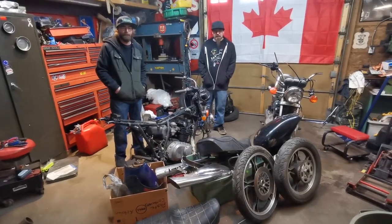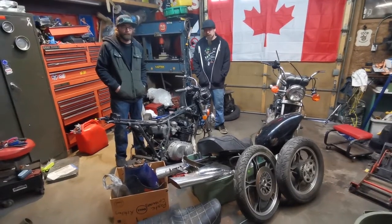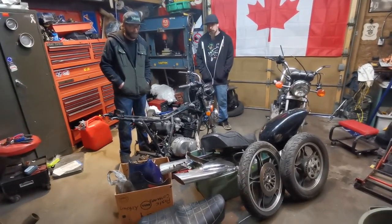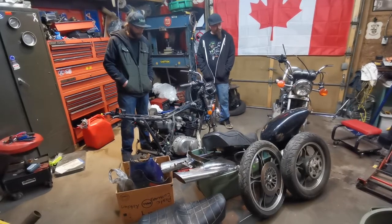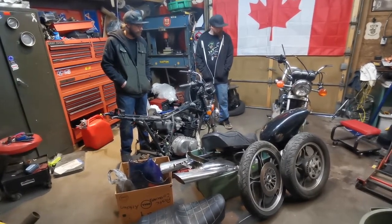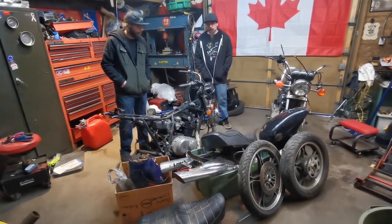Hey guys, welcome back. This week we're going to be working on a couple old Suzukis that I just picked up yesterday. I went to buy a Suzuki Katana, which is not in the shop right now, but you'll probably see it later on in the videos. I ended up buying a Suzuki Katana and a couple old 84 Suzuki GS450s that clearly need a lot of work.